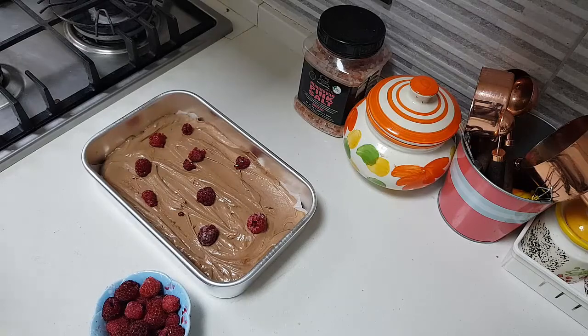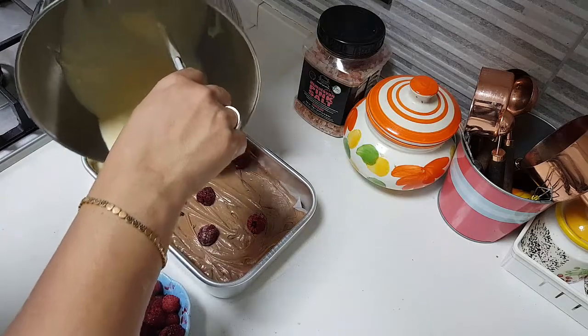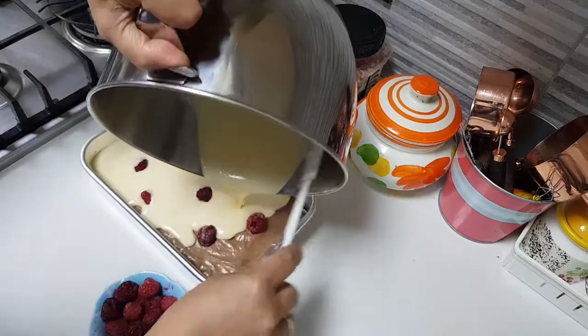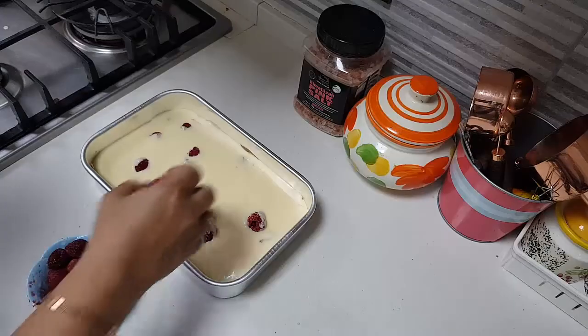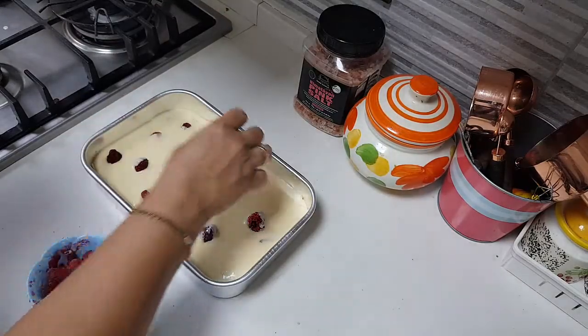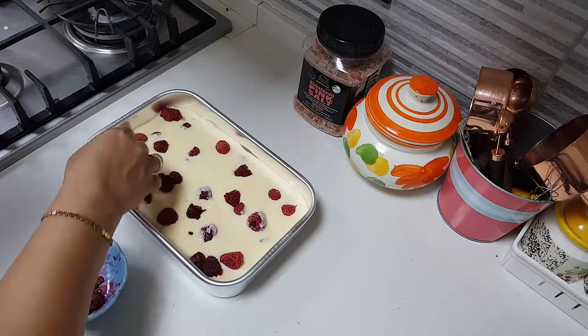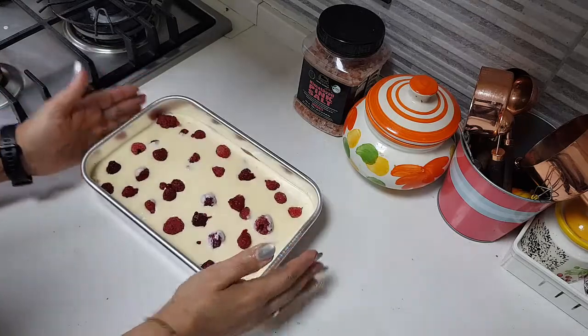Now I'm going to scoop in the cheesecake mix on top of the brownie. Then I'm going to generously add in the raspberries. The oven is getting heated at 180 degrees — let's put this in to get baked.